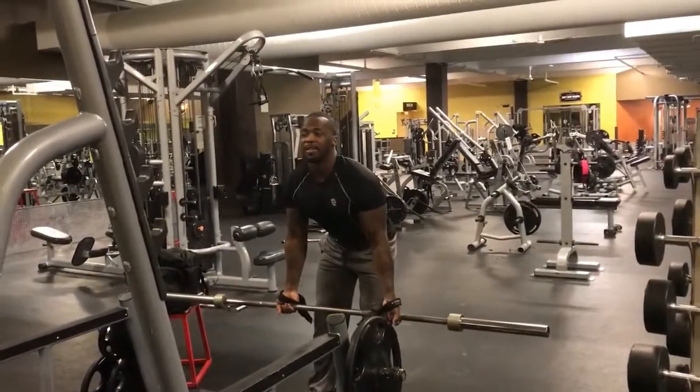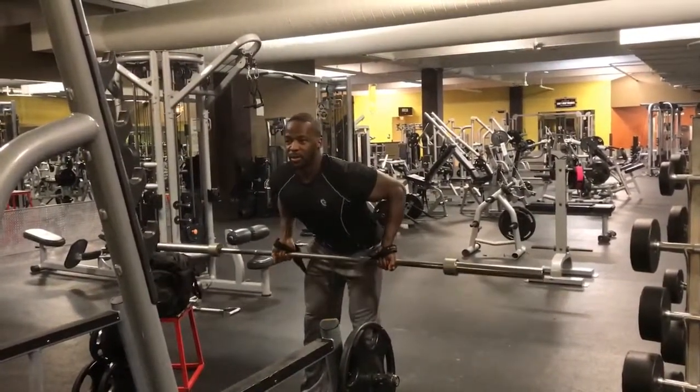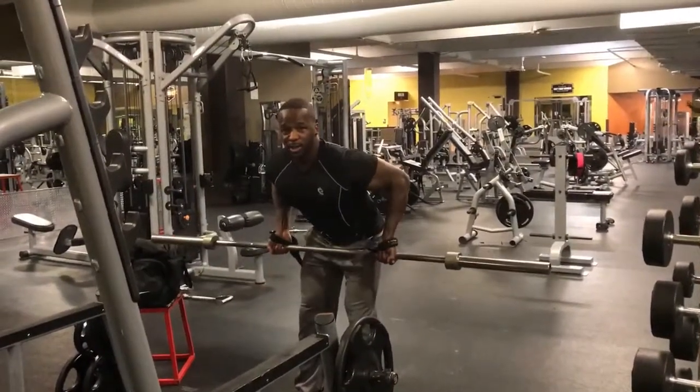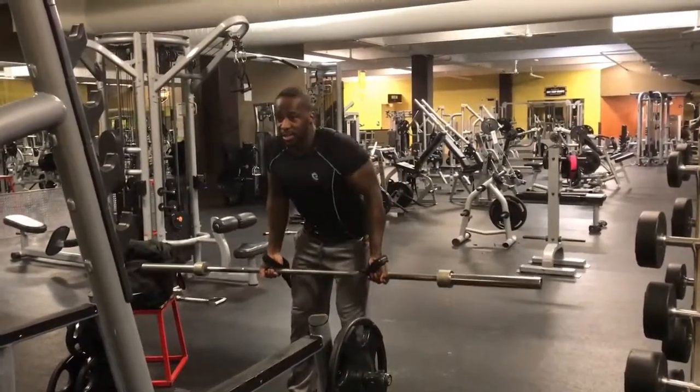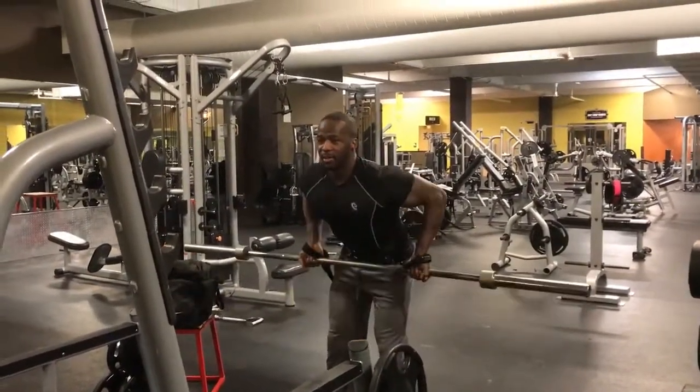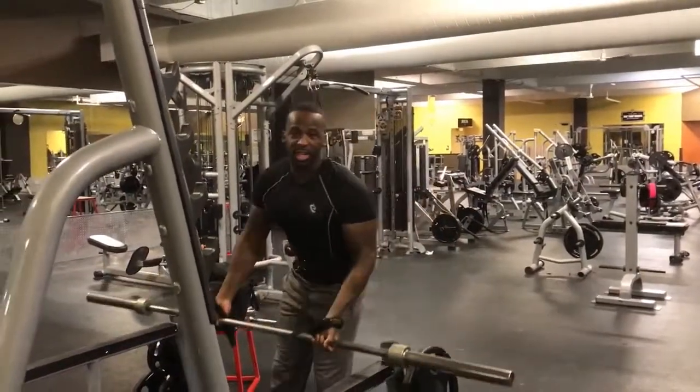So you come out here, arch your back a little bit, pull your elbows back. Remember, pull your elbows back — not your arms, elbows back. And the goal is to pull to your midsection.